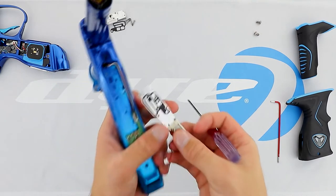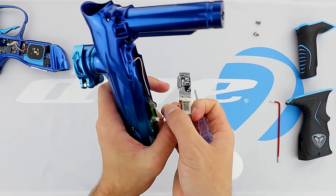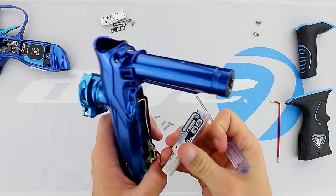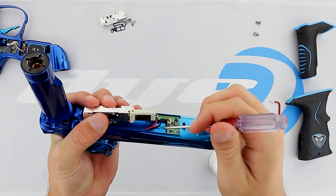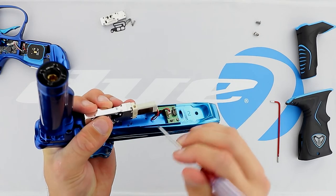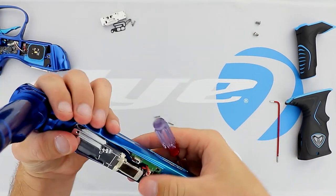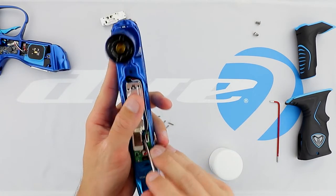We're going to go ahead and take our M3S body. Plug in the pilot and tuck the cables underneath. We're then going to go ahead and flip, and finish tucking these cables underneath.